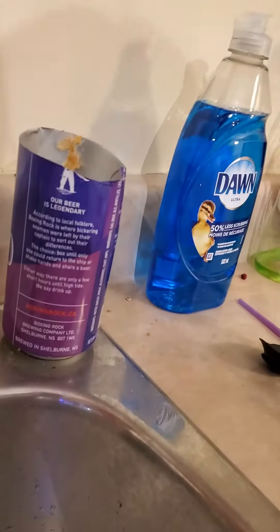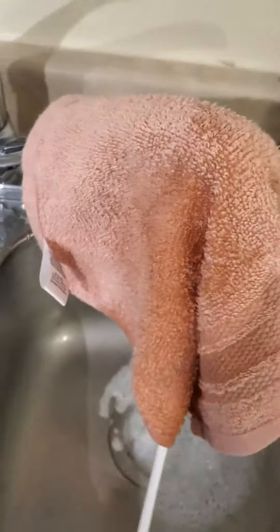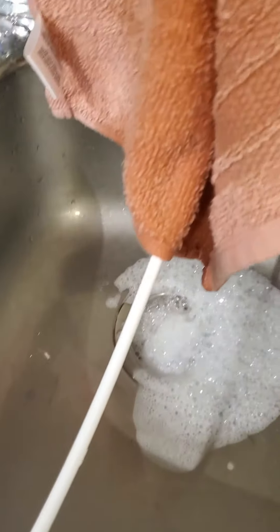But basically, the O-ring just doesn't kind of fit in there. So cover it with the towel, and then as it spurts out it just drips in the sink. No problem.